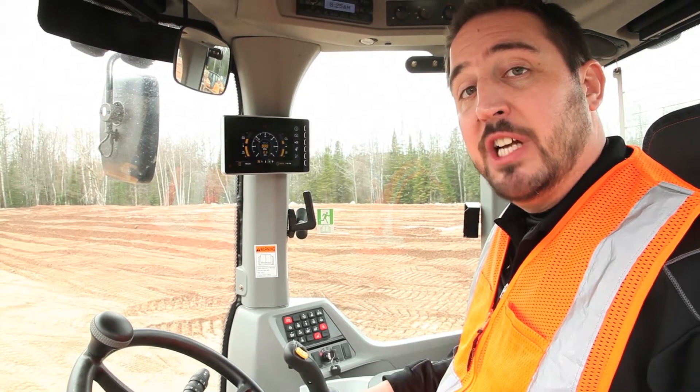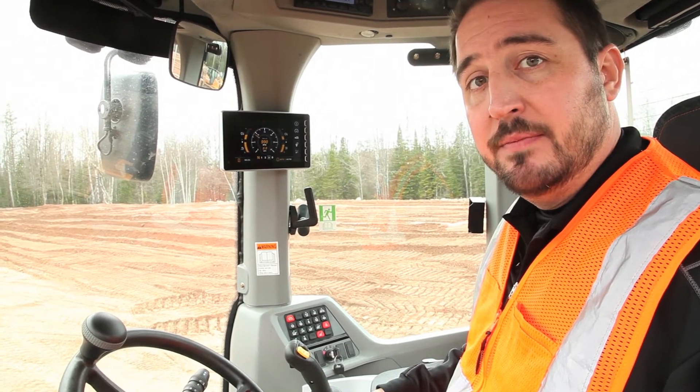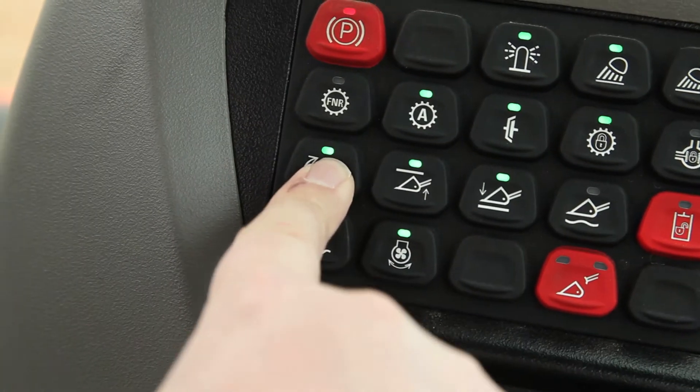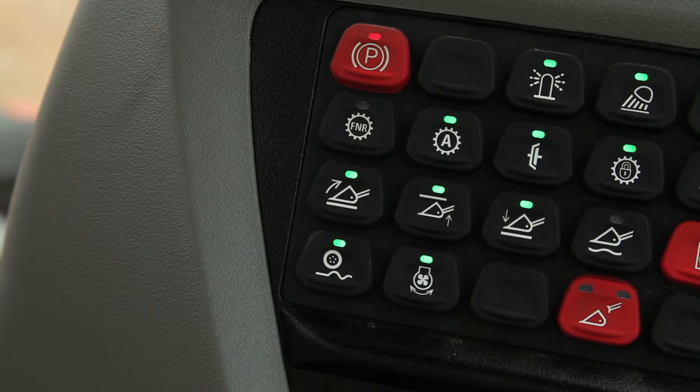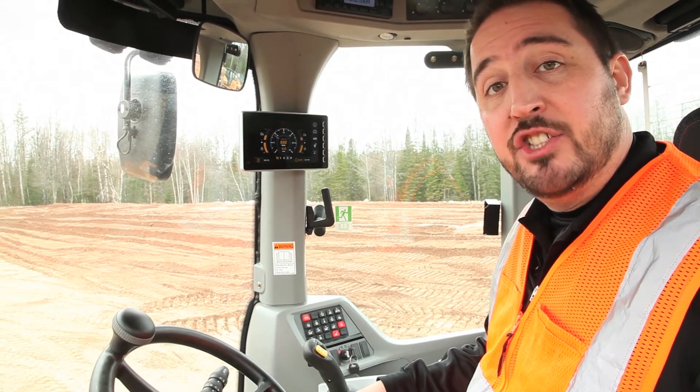Each of these are easily adjusted by first positioning the bucket or loader arms where you want them, and then press and hold it like you were using a preset on the radio. Wait for the audible beep, and when it beeps, it tells you that the new location is set.